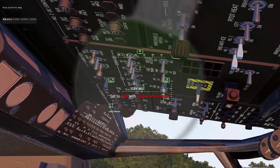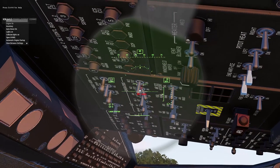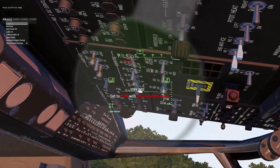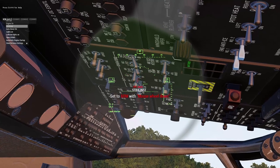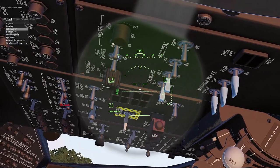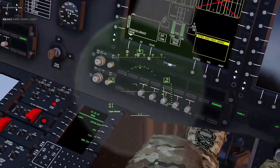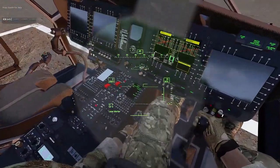I'm not going to go through the entire startup procedure — that's on a separate video — but to get the guns working: turn on Gen 1 and Gen 2 (we've got redundancy on this aircraft), then Battery 1 and Battery 2. You'll get a battery status good indicator up top.